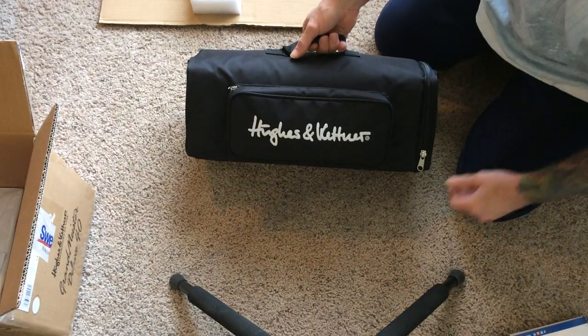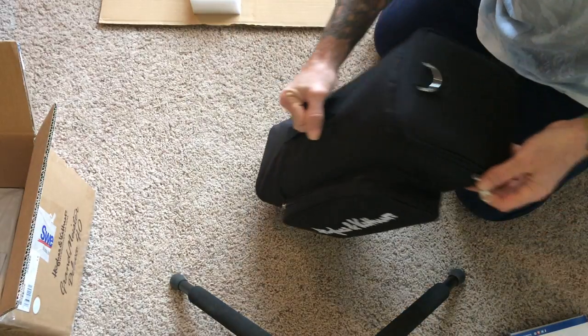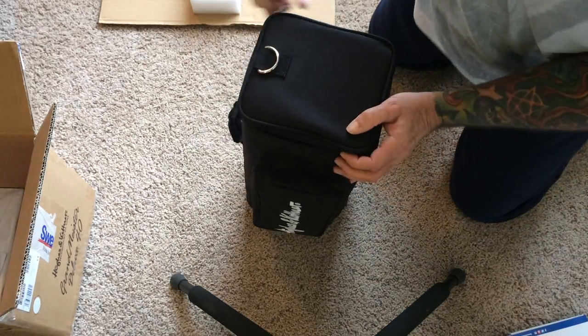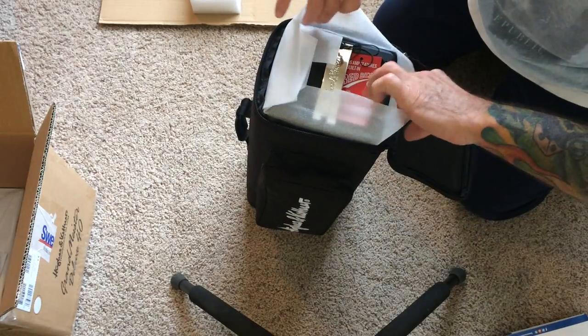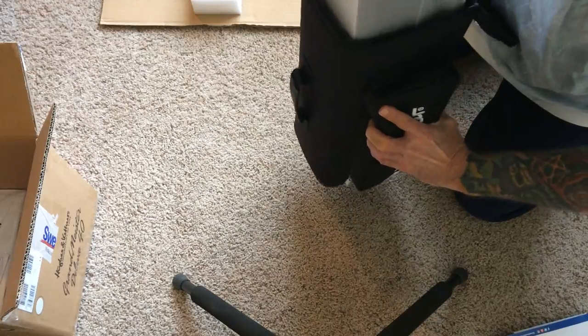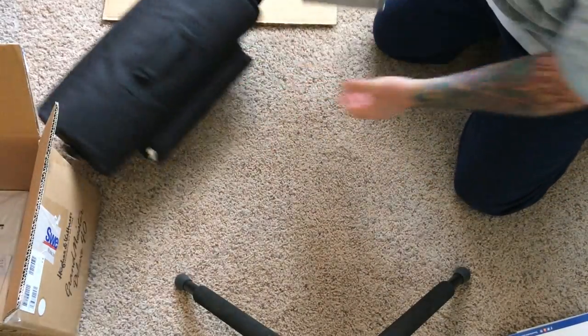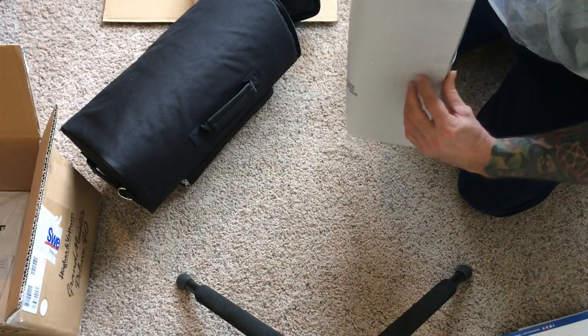Nice case — looks very familiar to the Grandmeister 36. This is going to be a modular configuration with about four different rack setups that I'm gonna have if I need anything bigger than this for small gigs.